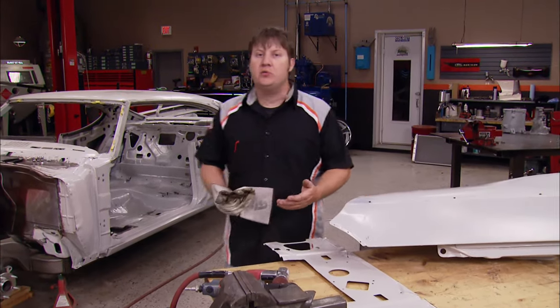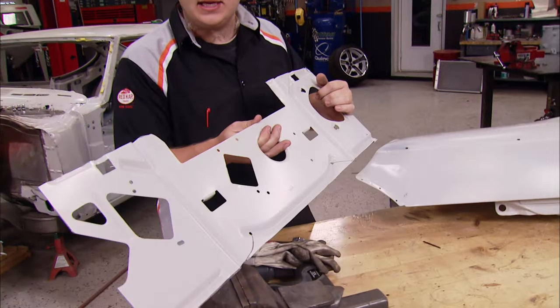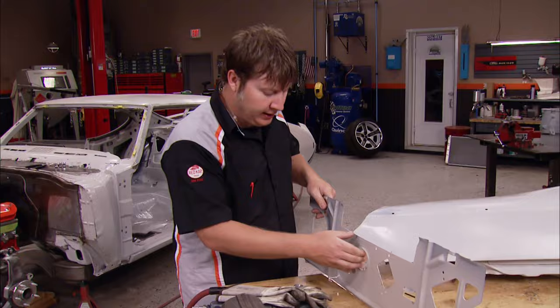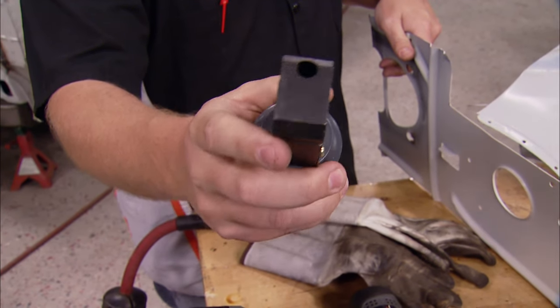The next technique we're going to do is weld in a plug, or a patch, or whatever you want to call it. I'm going to use this old piece of speaker deck that came out of the holes, because it's the exact same thickness as the body, and it's free, so I can save a little bit of money. What I'm going to use is this little crimp punch tool that we got from Madco. It makes these perfect little circles that are ideal for this situation.